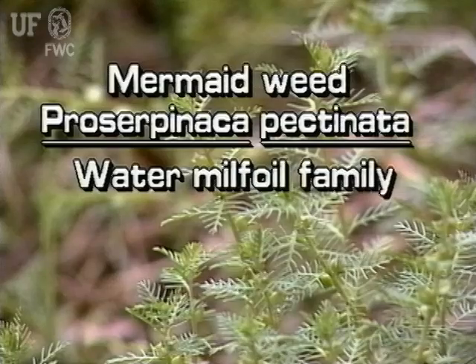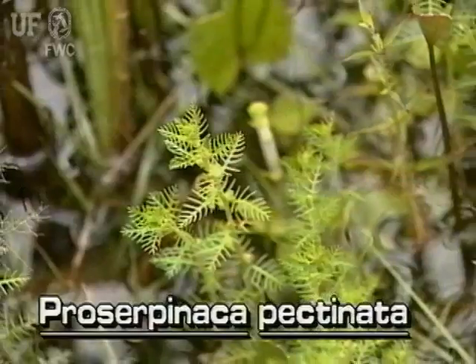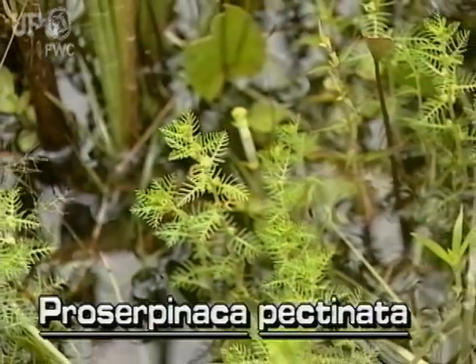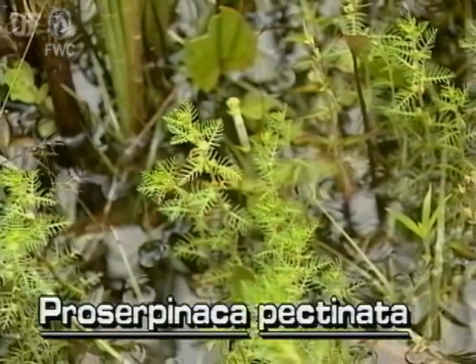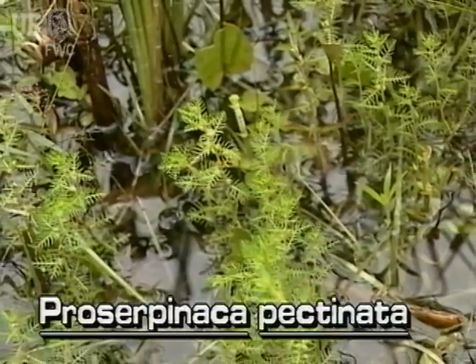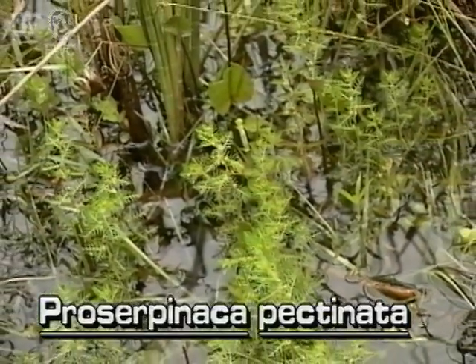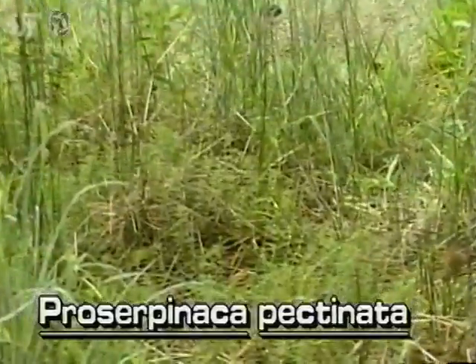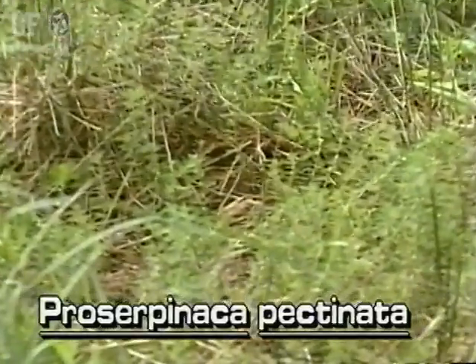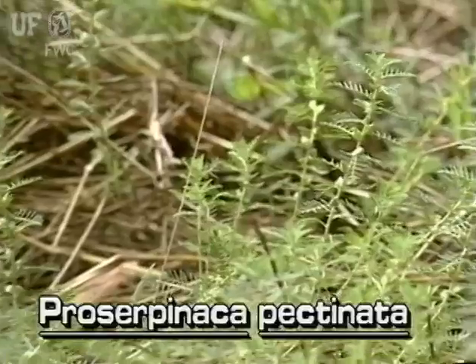Mermaidweed, Proserpinaca pectinata, is a small native immersed plant. This member of the water milfoil family grows in a variety of wet habitats, from ponds to wet forests throughout Florida. It is usually in the water but often becomes stranded above the water, where it can grow quite well.